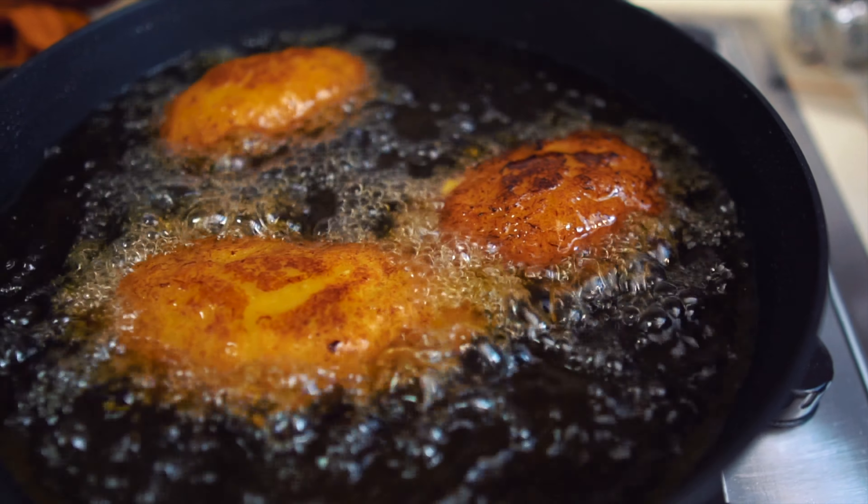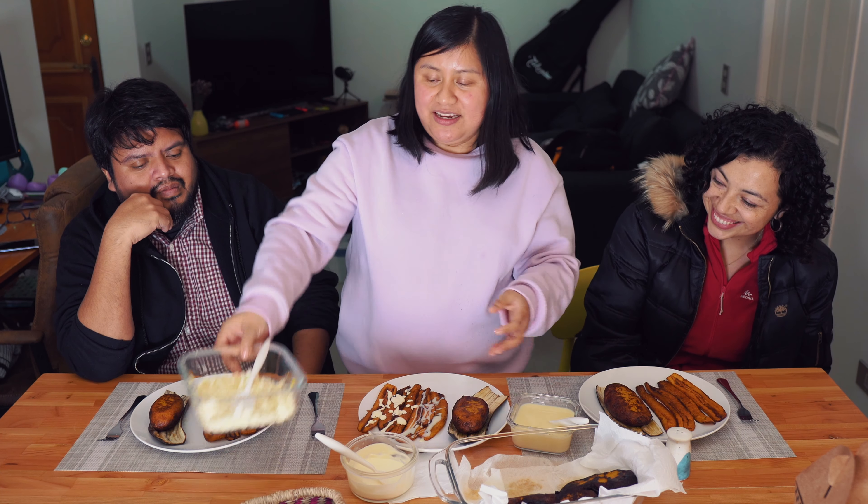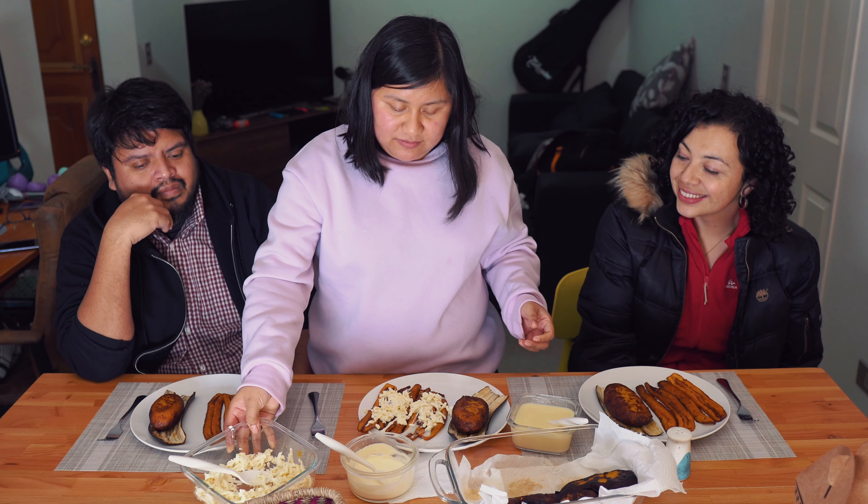I'm going to prepare mine half and half to try both. I'll put cream on one half and condensed milk on the other half. Then we add some cheese. The other stuffed platanito already comes filled with cheese, as you saw in the preparation. And that's it — ready. That's how we eat them.